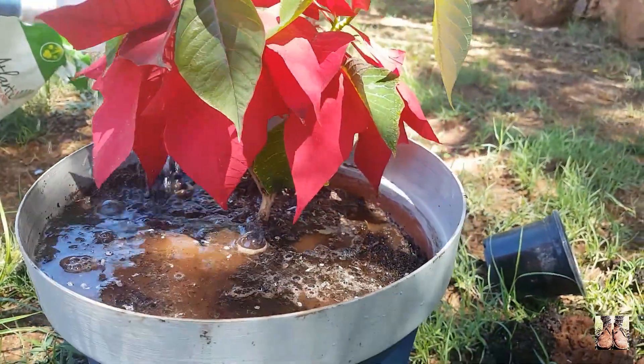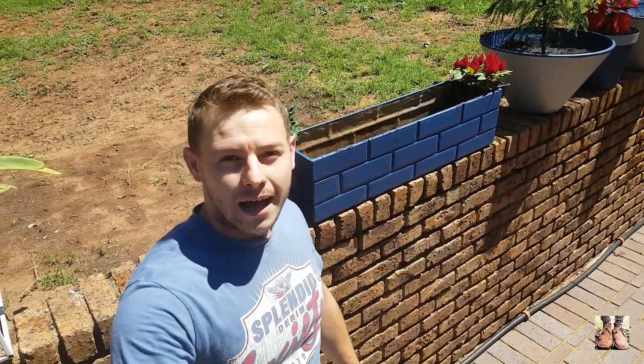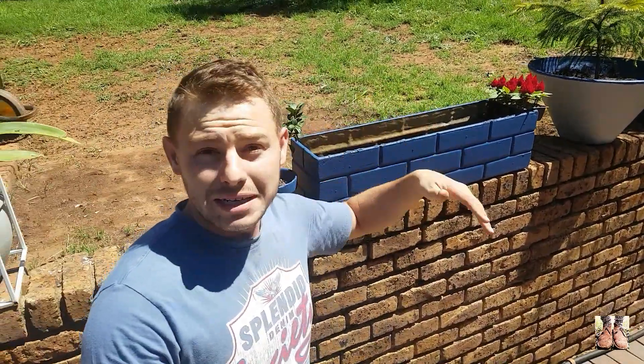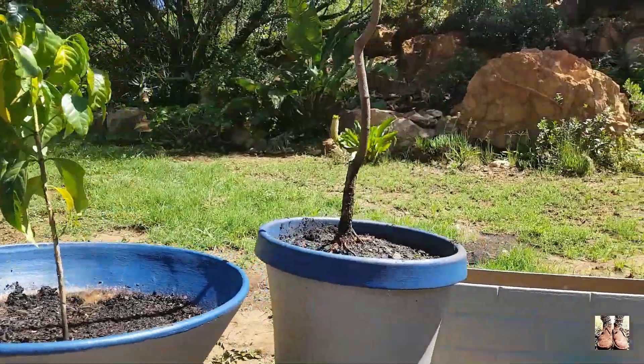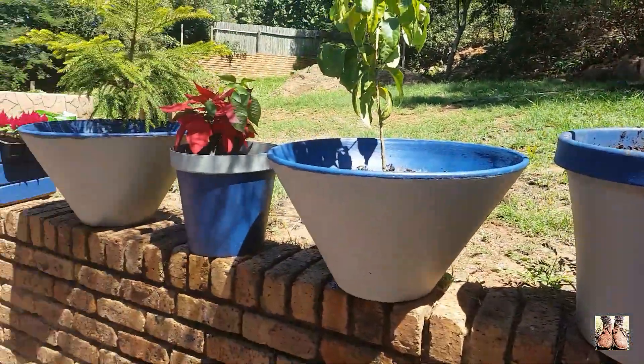I'm going to wrap up the video here. I've still got one or two pots to plant, but I've run out of plants so I'm going to head to the nursery to get some more. I think you've seen enough — I just want to show you what we've made from basically nothing. We painted these, and if you don't like it you just paint it a different color. We used a couple of basic tools; it was really easy, nothing really special here. Looking very nice — this is the coffee one, I'm very excited about that one. Some of these are actually going into the house and looking very decent. I am the South African Lawn — if you like this, give me a thumbs up, subscribe to the channel, and keep watching for more. Cheers for now.